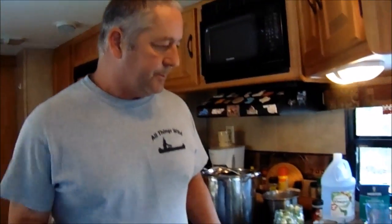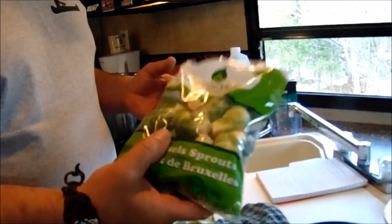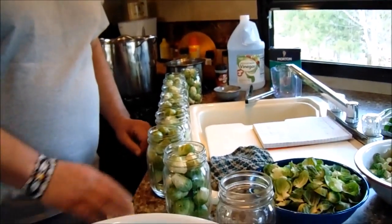Hi, I'm Chris and Kathy, and today we're going to pickle up some Brussels sprouts for you. Our local supermarket Aldi's had a sale on Brussels sprouts — $1.29 a bag — so I bought 20 bags. That should be enough for about 40 pints of pickled Brussels sprouts.